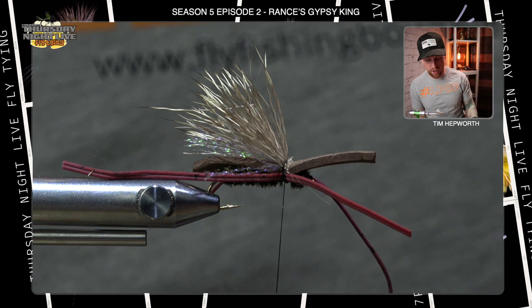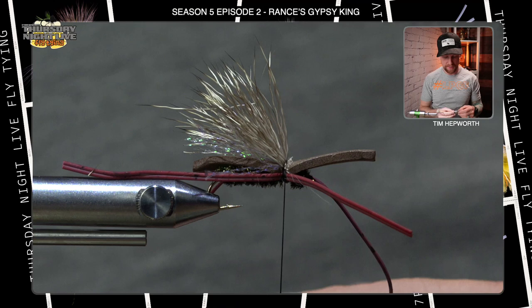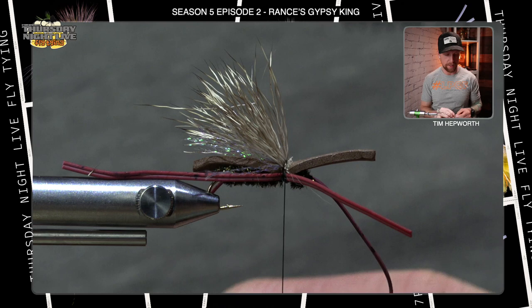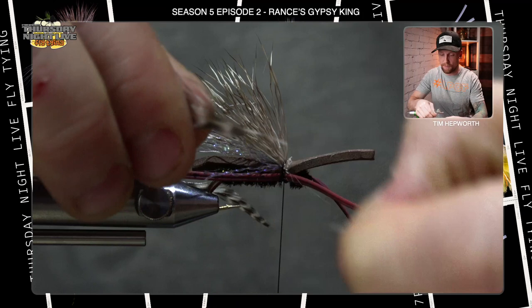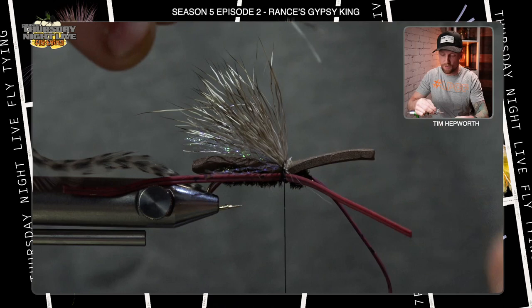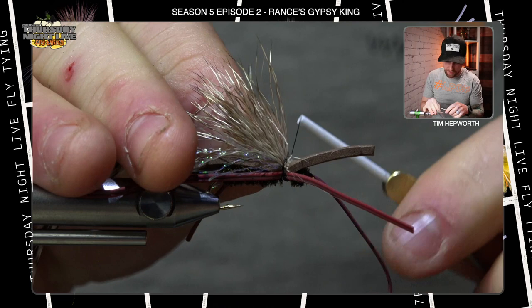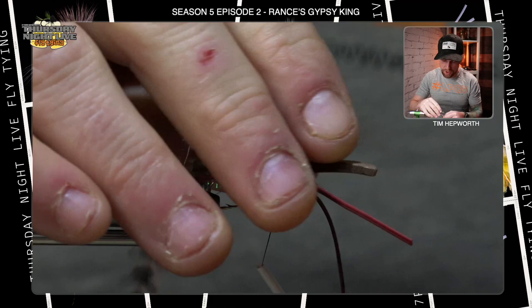One more material: grab your grizzly hackle. You can use a cape or a saddle hackle — saddle is preferred because the stem is a bit easier to work with. Tie this so that the underside of the saddle hackle is pointed back down the fly. Pull a few fibers at the back to get the size you want — just beyond the actual size of the hook gap. Trim the stem down slightly and trim a few fibers at the base to give you something to tie in with so it won't slip. Come in and tie down that stem with good secure thread wraps, making sure it's locked in place.